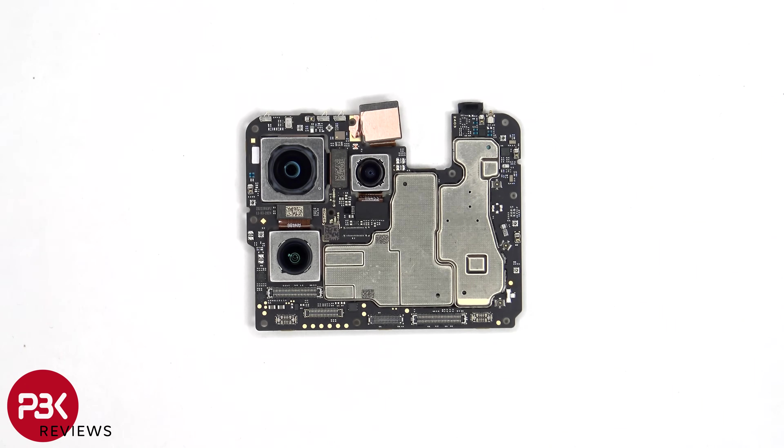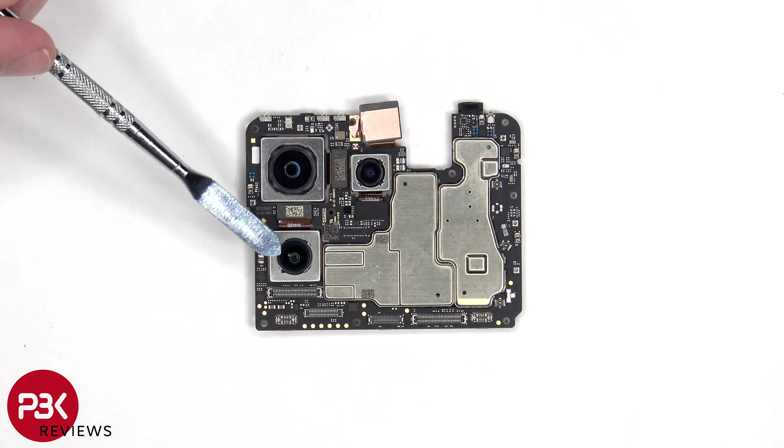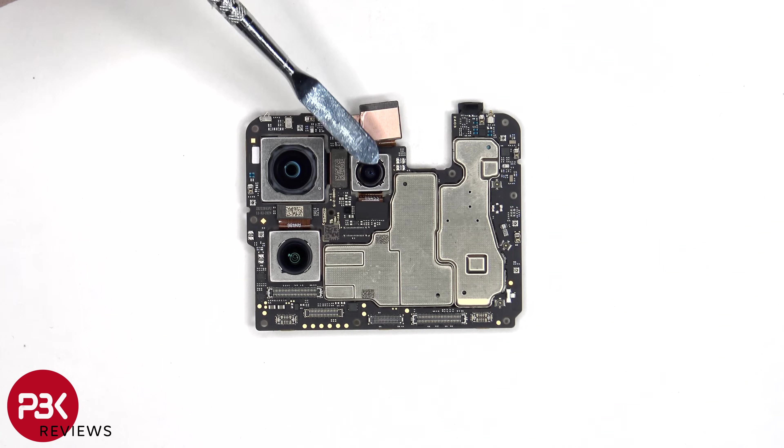Taking a look at the main board, we can see the 50 megapixel primary camera, the 10 megapixel telephoto, and the 13 megapixel ultra-wide lens. The main and telephoto camera have OIS, or optical image stabilization.